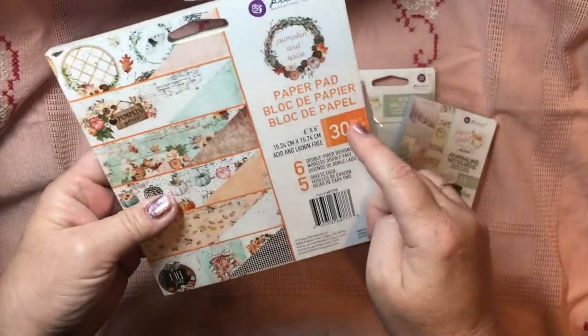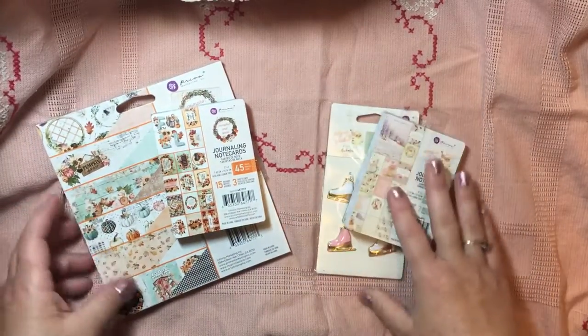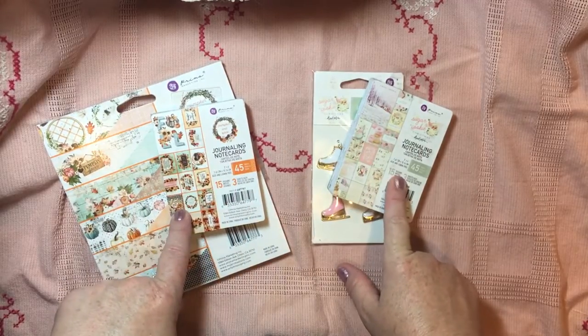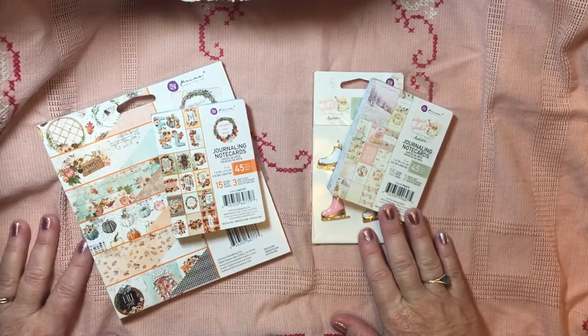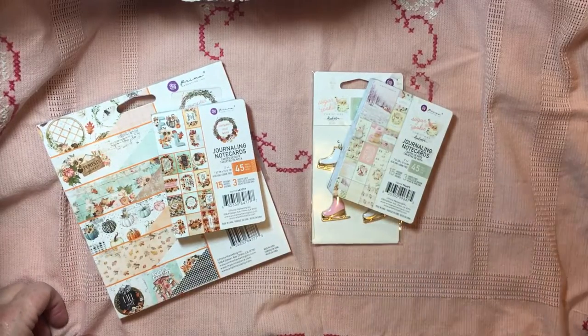That is the Pumpkin and Spice line. That is just a very small portion of the Prima Pumpkin and Spice and the Prima Sugar Cookie. Thanks so much for stopping by and watching, you guys. Have a very happy Wednesday. Please give us a thumbs up, subscribe if you haven't, and I will see you guys in the next video. Until next time.